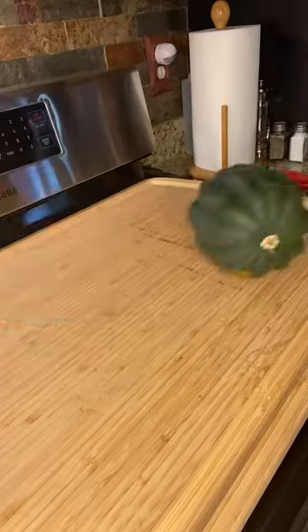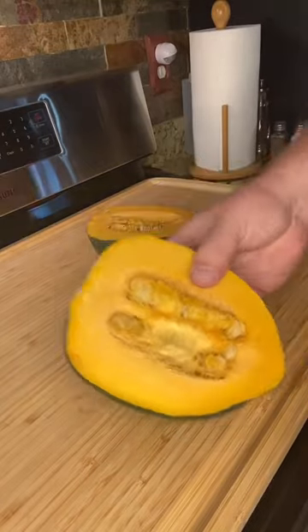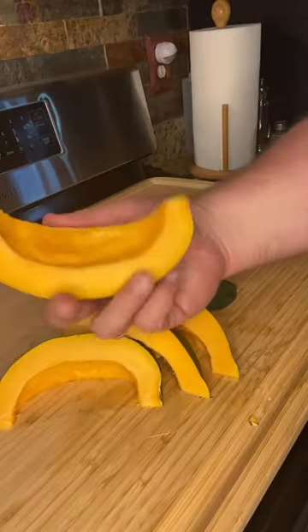Grilled squash for Thanksgiving. Let's get it done. We're starting this one off with one acorn squash. You're going to split it in half, scoop out the seeds, and split it in half again — one acorn squash to make eight segments.